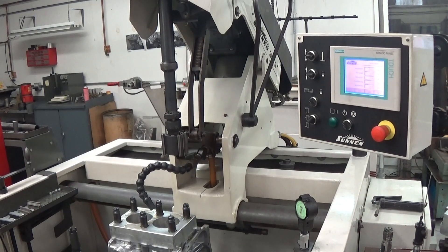In this video I'm going to show the proper way to hone a Subaru block on the proper equipment. This is the Sonnen SV10, which is their latest automatic diamond hone.